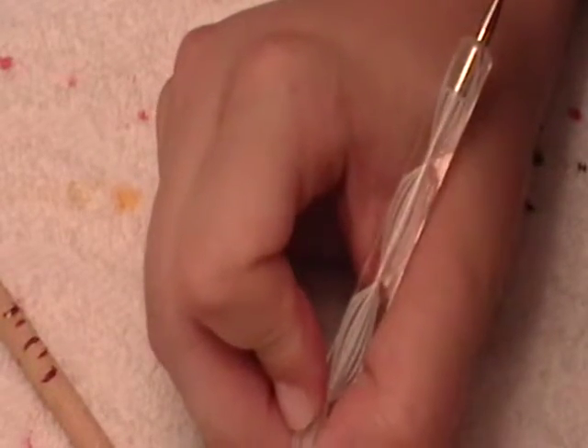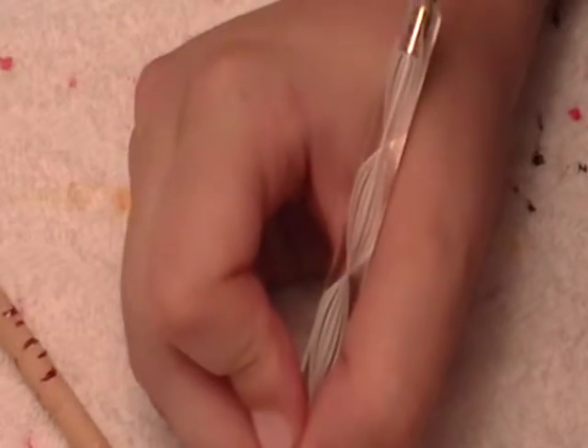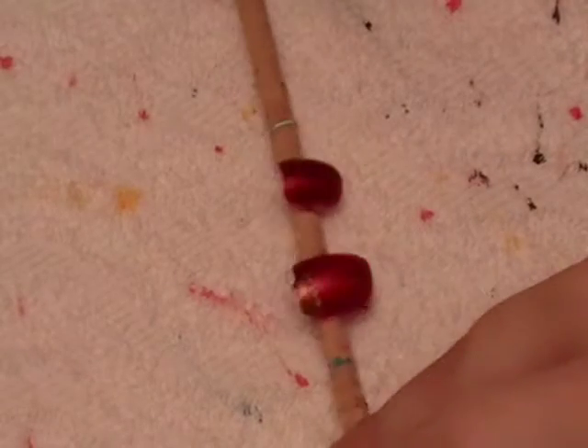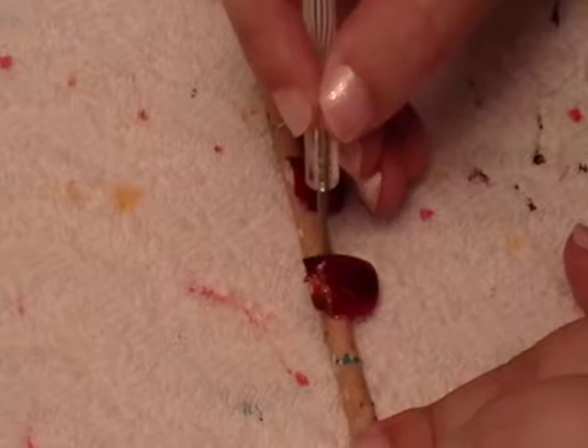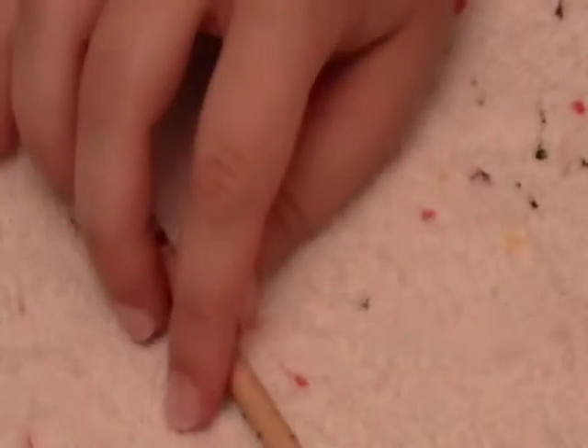And then you're going to take — I'm using this burnt orange rhinestone right here. I'm just going to take a little dab so I can place the rhinestone on. I'm going to place it right kind of in the middle. So it should look like this — I'm just going to go in and grab a rhinestone and place it right up in the middle. So that it should look like this. Then you can put your top coat on when you're done.